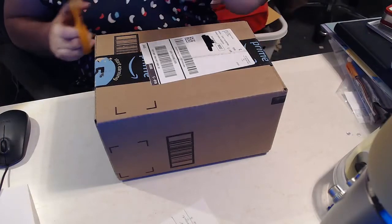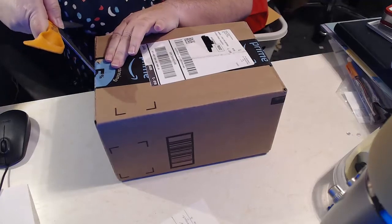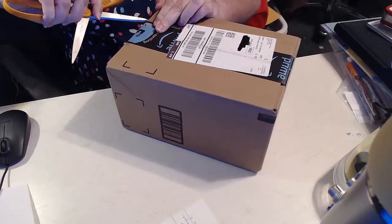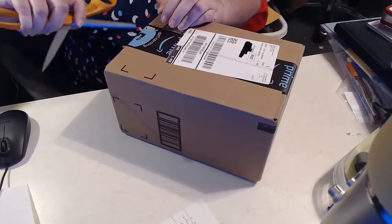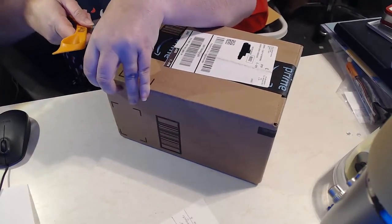OK, here we are. This is the moment — this is the unboxing of my Sphero Mini. I couldn't wait. The kids are super excited at school, so I went ahead and bought one.